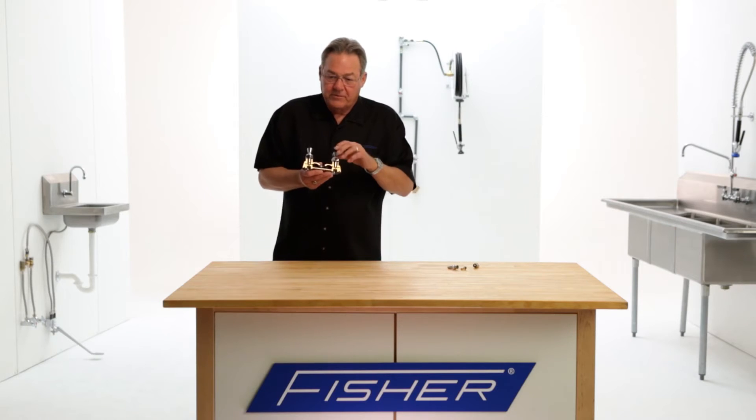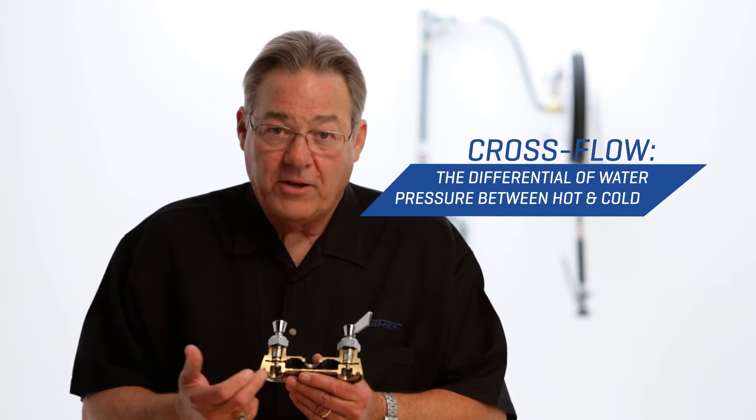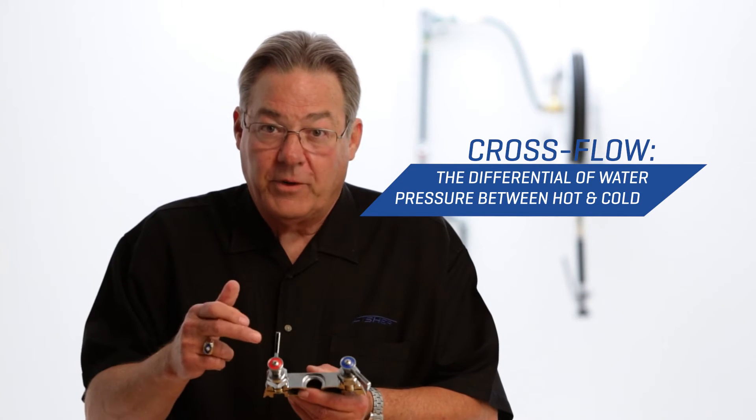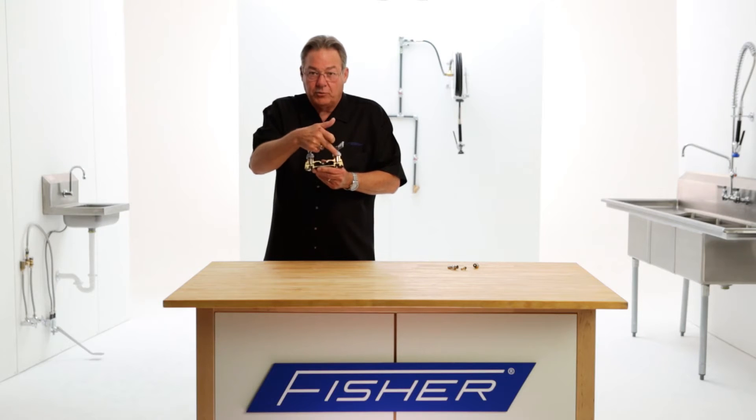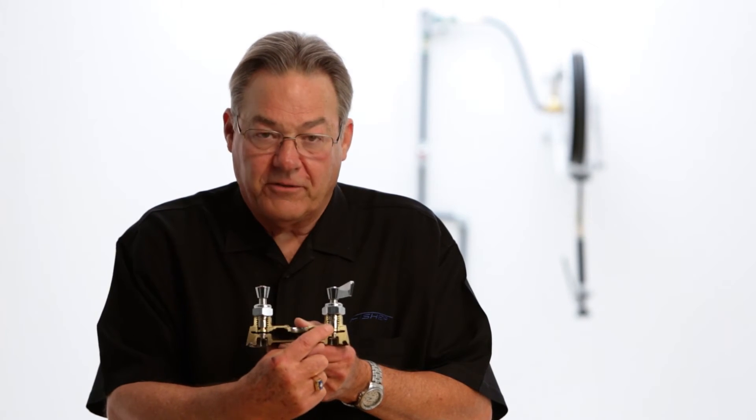Spring-loaded check stems are designed to prevent cross flow. Let's take a look at this faucet cross section and look at what cross flow is. Cross flow is when you have a differential in water pressure between the hot and the cold. For example, you might have 60 pounds of water pressure on the hot and maybe 40 pounds on the cold — that's a 20 psi differential between the two. If both valves were completely open, the hot water at 60 psi, 20 pounds difference, is going to flow right into the cold side. Now you're putting hot water into an ice machine or flushing toilets with hot water — not a good thing.